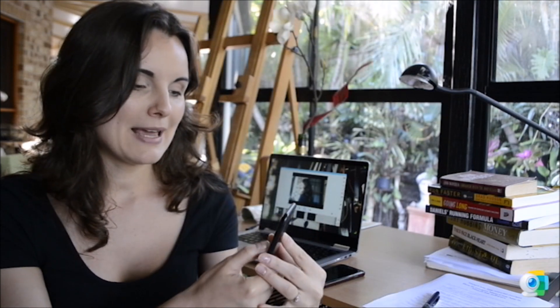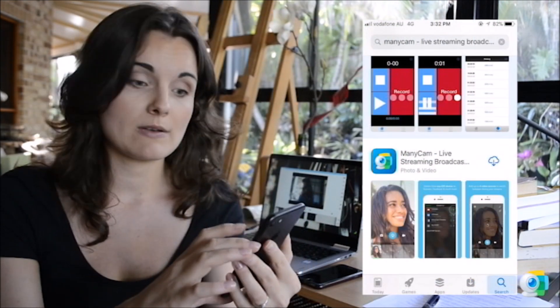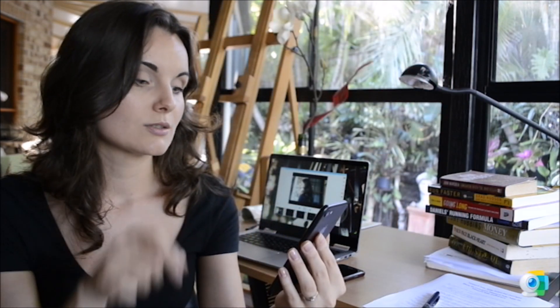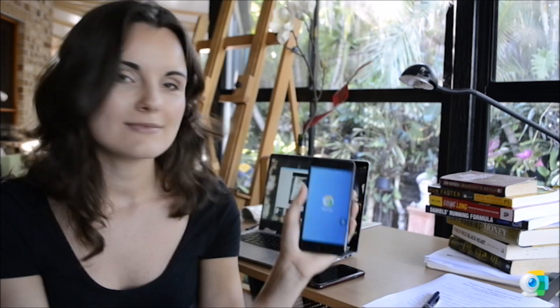Once you have typed Manicam, you will see that the very second search result will be the Manicam live streaming broadcasting. Just download the app on your phone, then open the app.